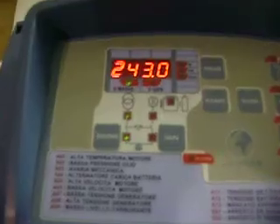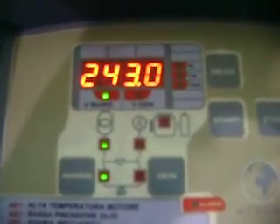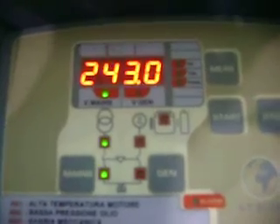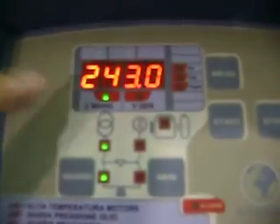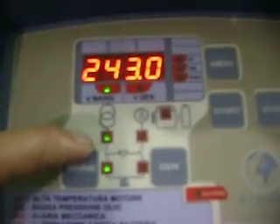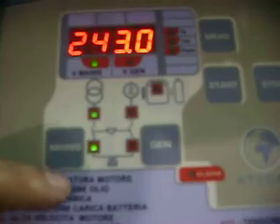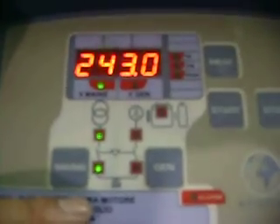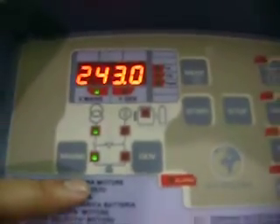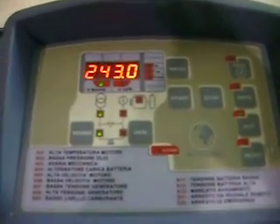From here you can see the live voltage is 243 volts, with the main voltage LED lit up. This confirms the main supply is present and the breaker is on the main. Now we do a test of the AMF function by switching off the main supply.